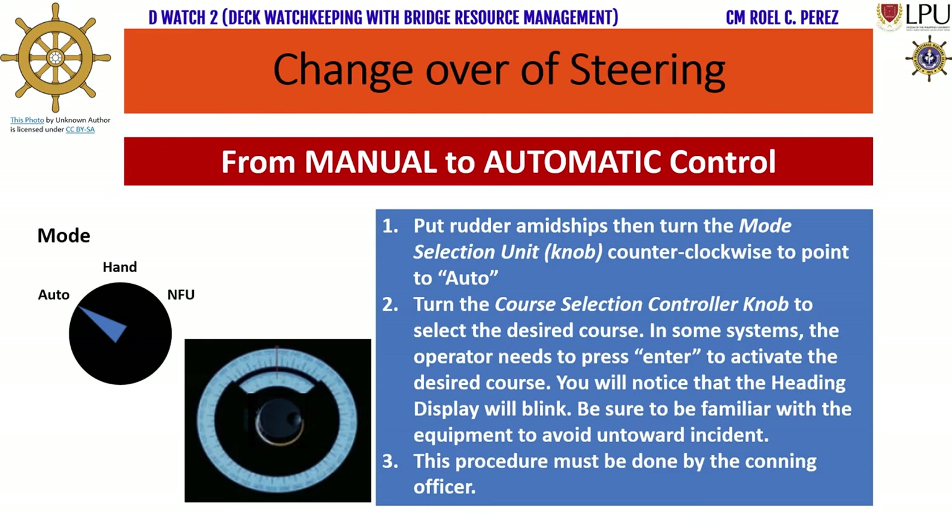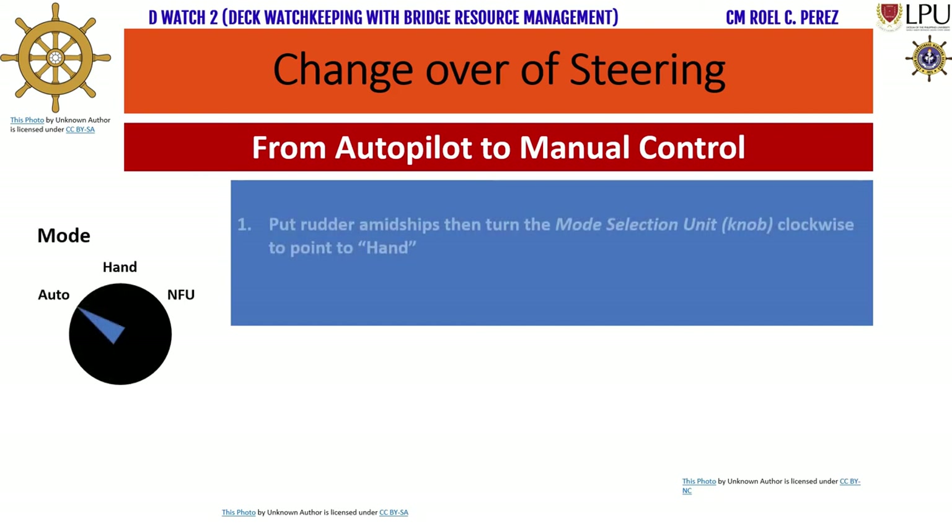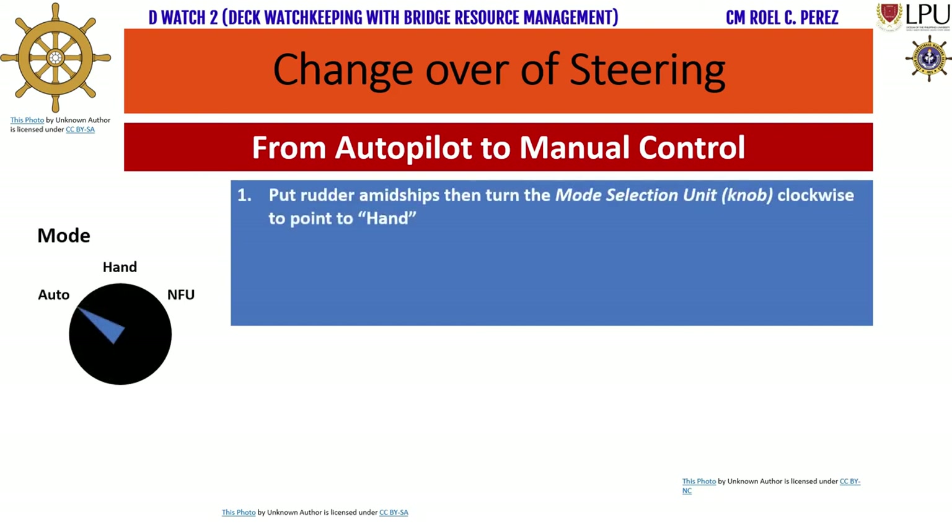Step 3: This procedure must be done by the conning officer. Changeover of steering from autopilot to manual control. Step 1: Put rudder amidships, then turn the mode selection unit knob clockwise to point to hand.